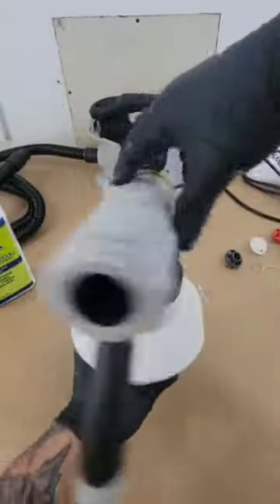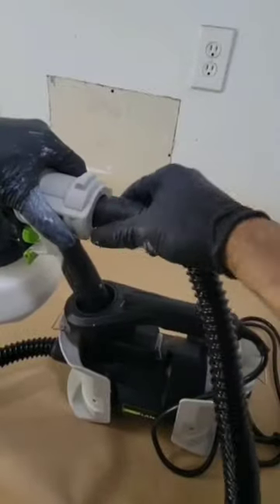After straining the paint and adding some water to thin it out, I went ahead and connected the hose, and then I was ready to rock.